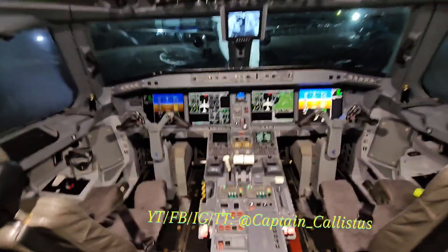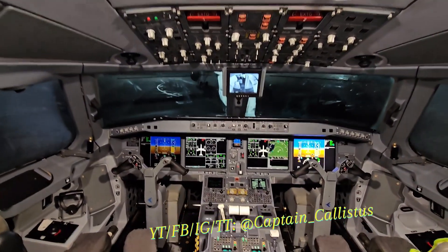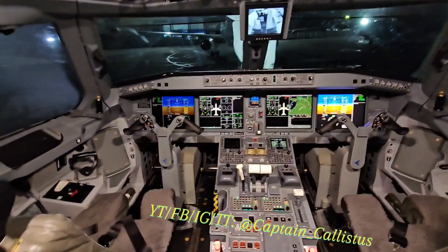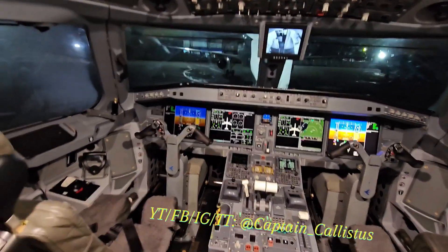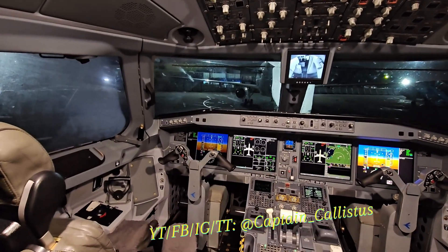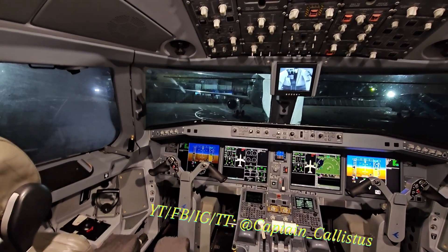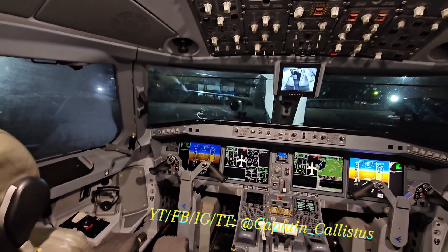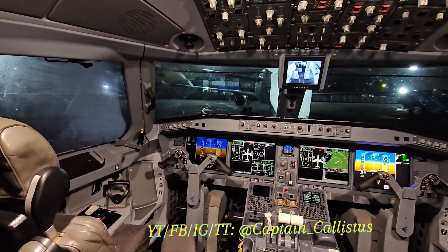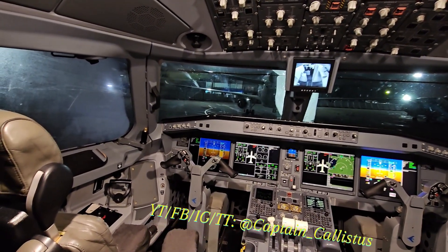Welcome to the cockpit of the Embraer E195-E2! Today I want to show you something because one of my viewers asked in the comment section: why do pilots tell us to fasten our seatbelts when pilots wear their own different type? So today I'm going to show you how the pilot seatbelt works.